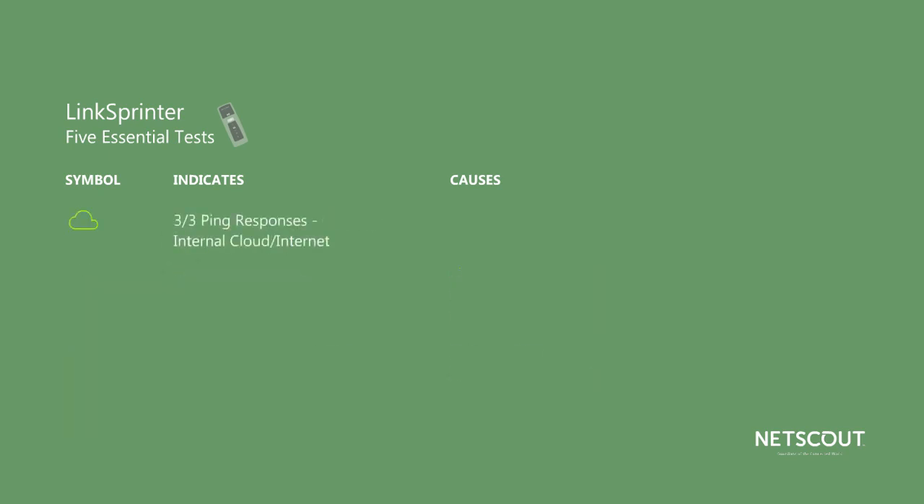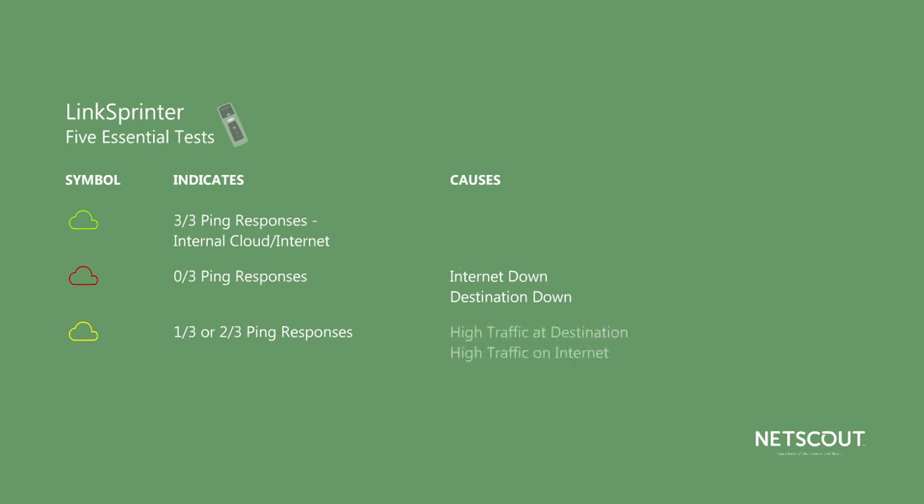Finally, LinkSprinter tests the connection to a destination of your choice, which could be on your internal cloud or the Internet. The default is Google, but you can change that by going into the settings menu from either your mobile device or within the LinkLive cloud service. LinkSprinter sends three pings or port open requests to the destination. If all three pings get a response, the indicator turns green. If there's no response, it's red, which probably means the Internet or the destination is down. If it's yellow, at least one request was not acknowledged, which could mean high traffic at the destination or on your Internet connection.